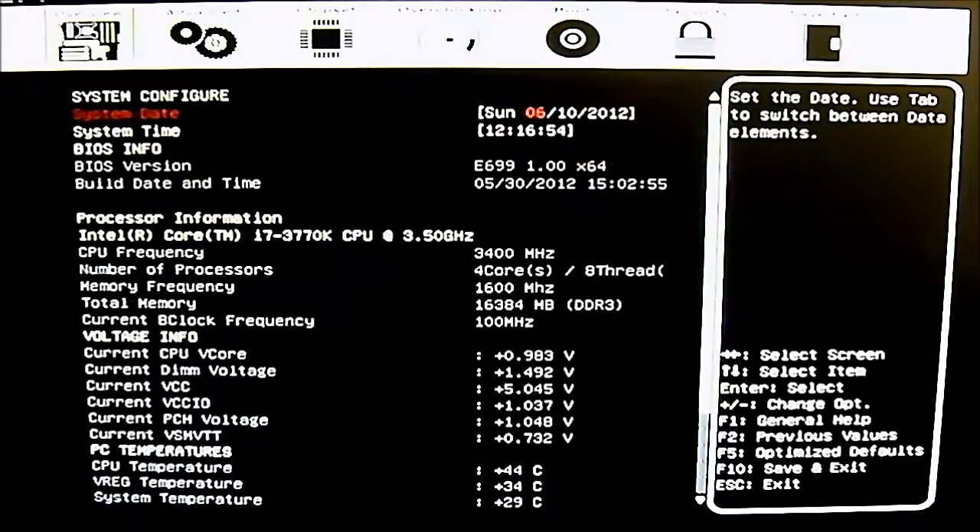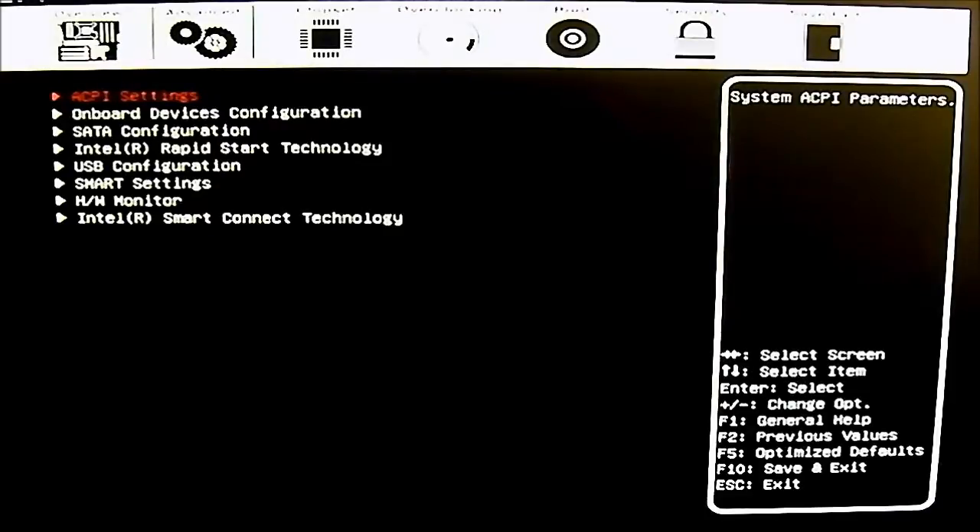At the first tab — the overview — you can change the system date and system time. The BIOS info and BIOS version are grayed out; they are just there for information. Below that you have processor information, voltage information, PC temperature, and voltage health, which is typically found in all other UEFI implementations.